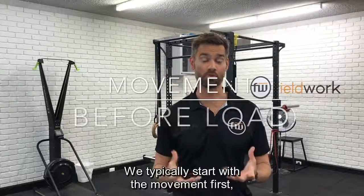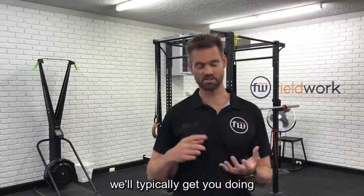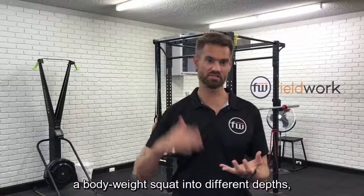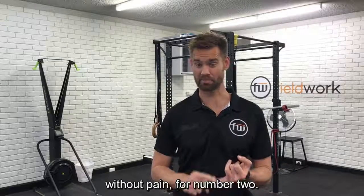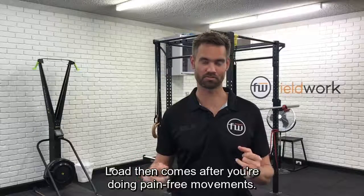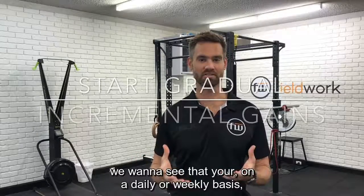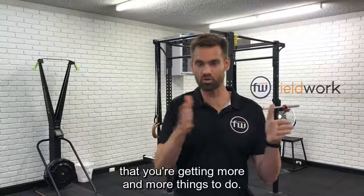We typically start with the movement first. So if it's a squat-based movement, we'll typically get you doing a bodyweight squat into different depths to make sure we're getting the movement done without pain. Load then comes after you're doing pain-free movements. Start gradual — we want to see that on a daily or weekly basis you're getting more and more things to do.